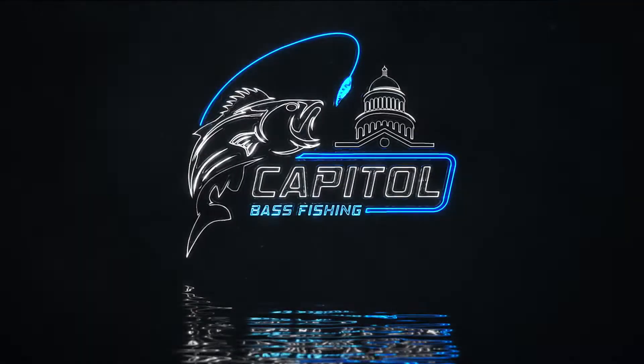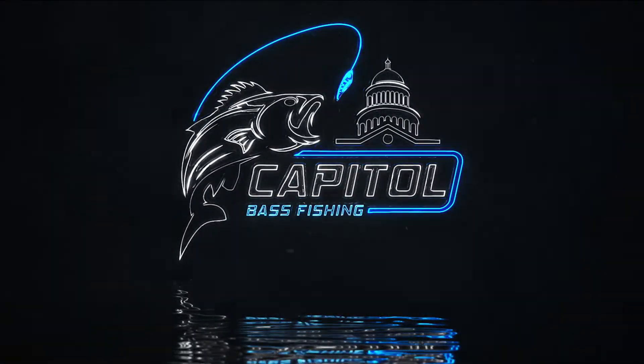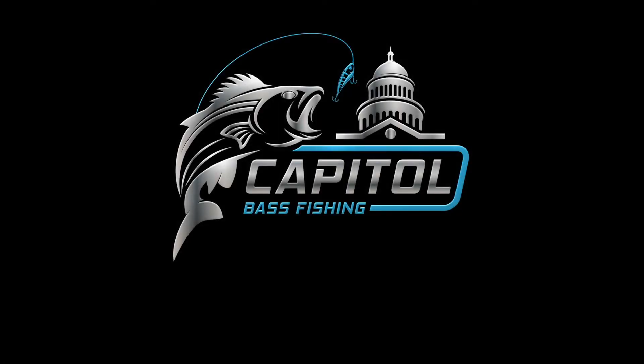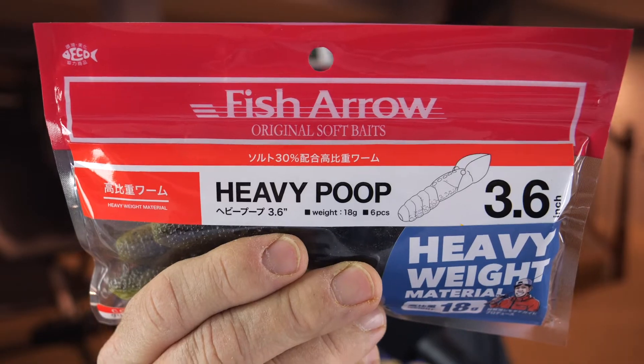I got some Heavy Poop right there, right on the package. Heavy Poop — yeah, unreal name for this new bait.